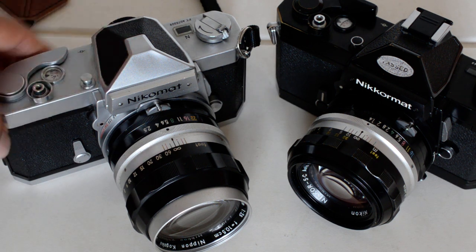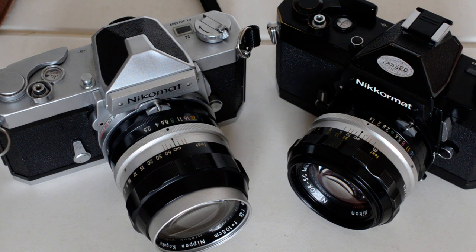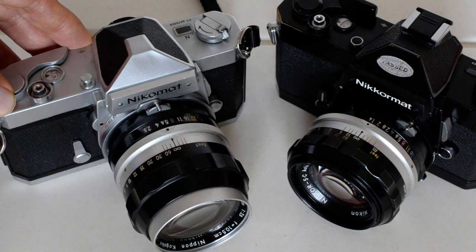There were eight different Nikromat models produced between 1965 and 1977. Three electronic, five mechanical.